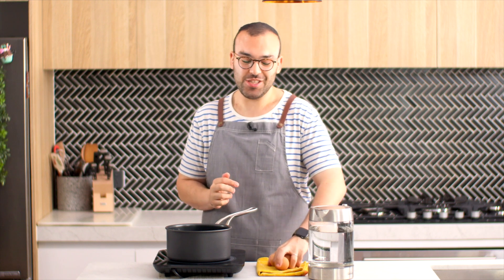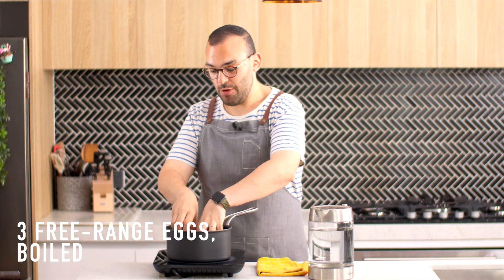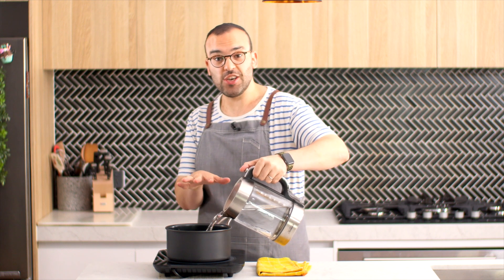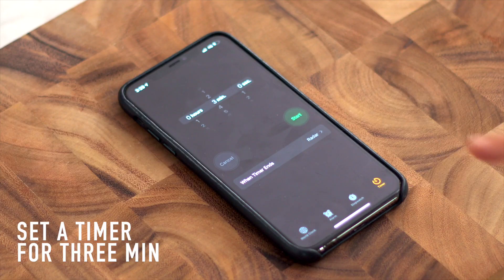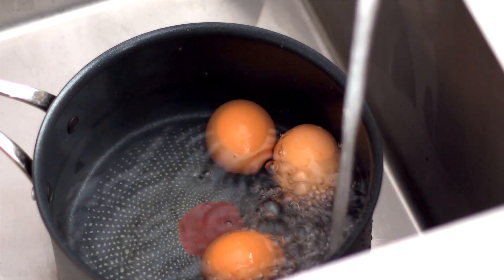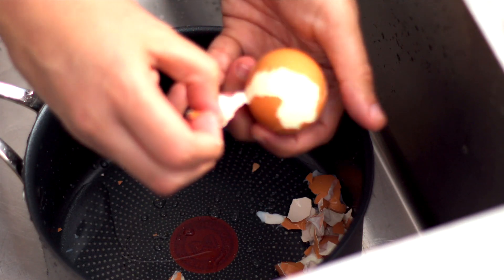As soon as the croutons go in the oven, we're going to move on to the eggs. My mom has chickens at home so she brought over some eggs. We're going to pop these eggs into our pot, fill the pot up with cold water just covering the eggs, and put this on to boil. As soon as it starts boiling, set a timer for three minutes, then take them off, pop them under some cold running water, and peel them.